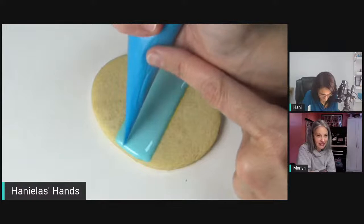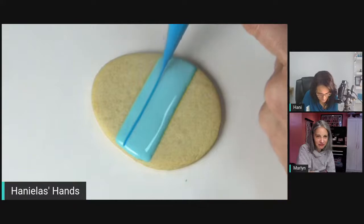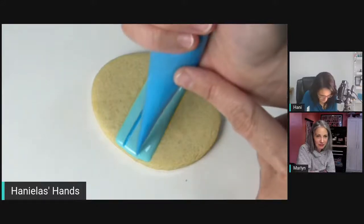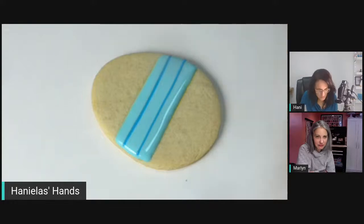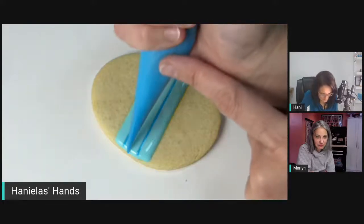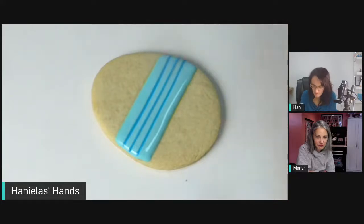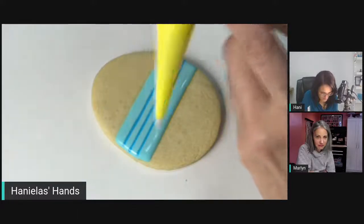When doing feathering, you want the consistency of the added color to be the same or very close to the base icing, so it sinks in. You don't want it to be too thick because then you won't be able to drag the tool through it and you won't get the feathering detail.